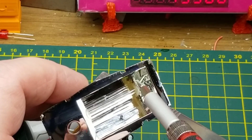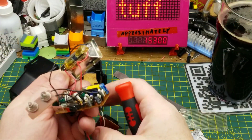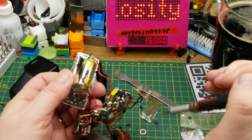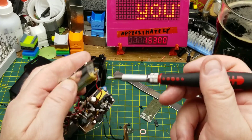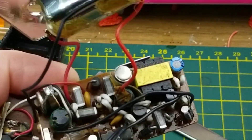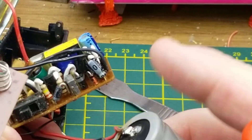In here we have the xenon flash tube. In construction it's similar to a neon tube — a glass tube with electrodes at each end, containing xenon gas. The capacitor puts a voltage across the two main terminals, and when you trigger it, this third wire wrapped around the outside of the glass gives a kick of voltage through this inductor, producing a voltage spike that's enough to cause the gas to start conducting.